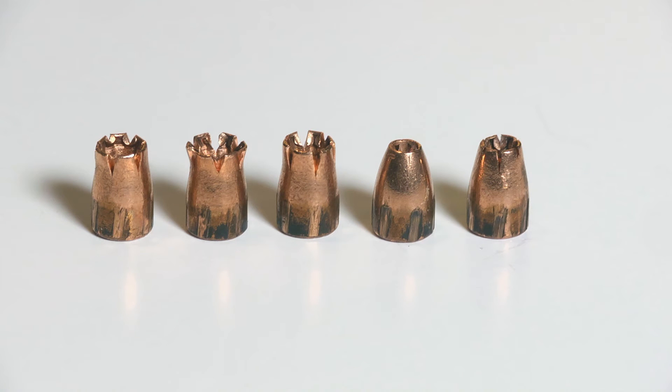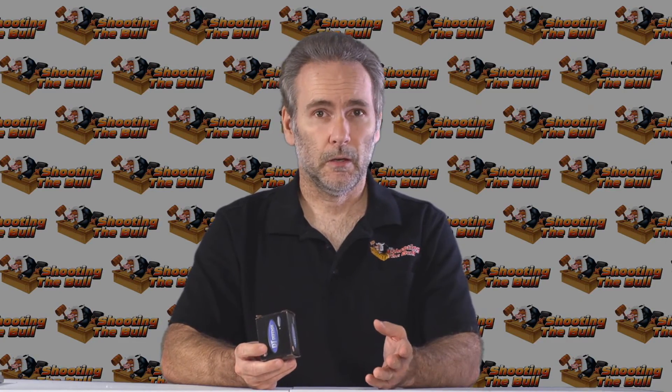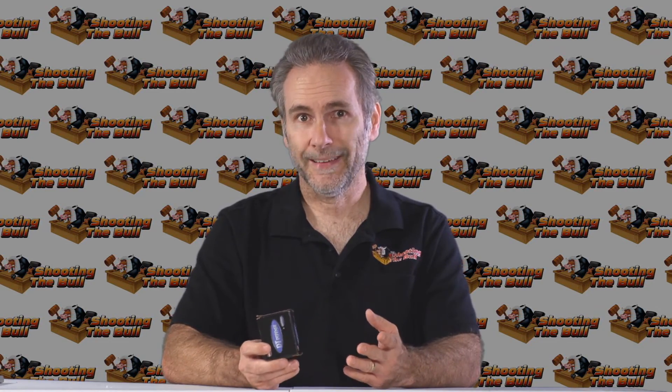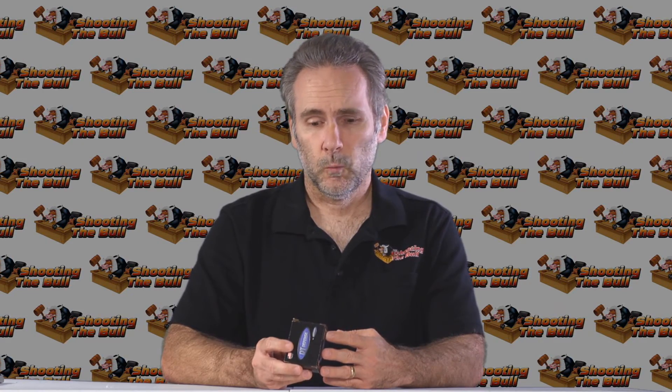Wrap-up on the Double Tap Defense Barnes TAC-XP: I don't know how to express this — I'm disappointed. It did not perform as well as I wanted. I'm doubly disappointed because I was really expecting good things. Double Tap has a great name, they make a lot of interesting ammo, and I thought the combination of Double Tap loading the Barnes bullet was going to be great. Instead, we got inconsistent penetration — one bullet was short, one did over-penetrate, but not by that much. Our cutoff is 18 inches and it only went to 19. The ones in the middle did pretty well. We didn't really get any expansion whatsoever, which is disappointing.